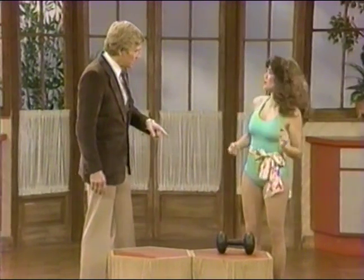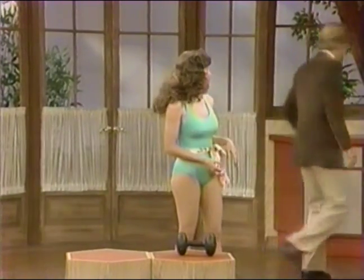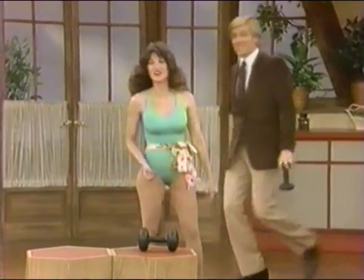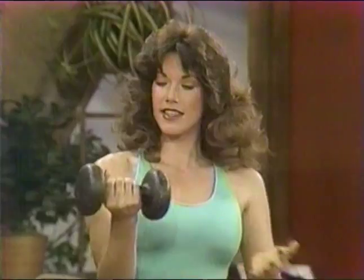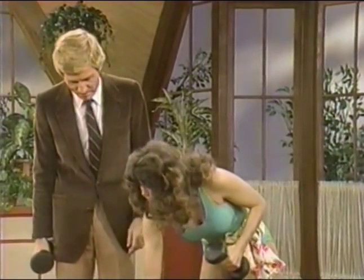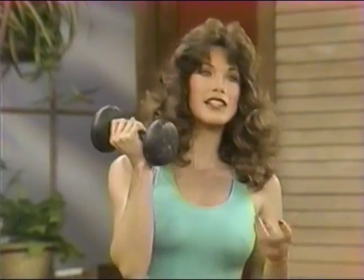Would you like me to get a lighter dumbbell for this? Okay, yeah. I think this one is about a 10. Ordinarily a woman would probably start with maybe a five pounder on this exercise and she would build up to 25.